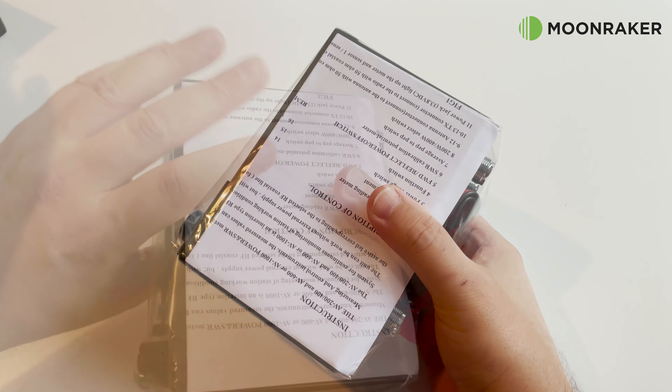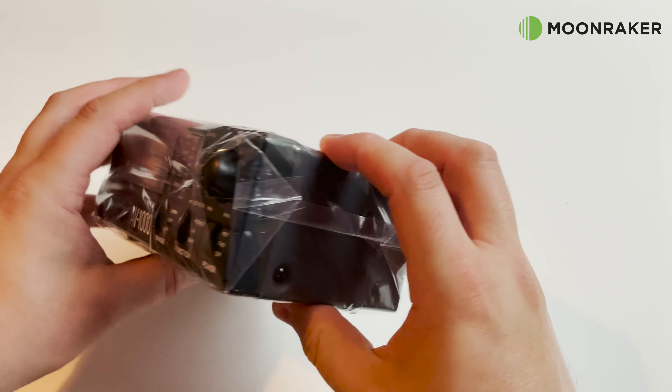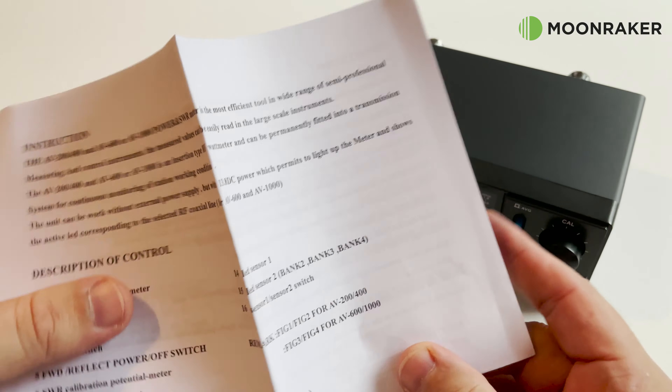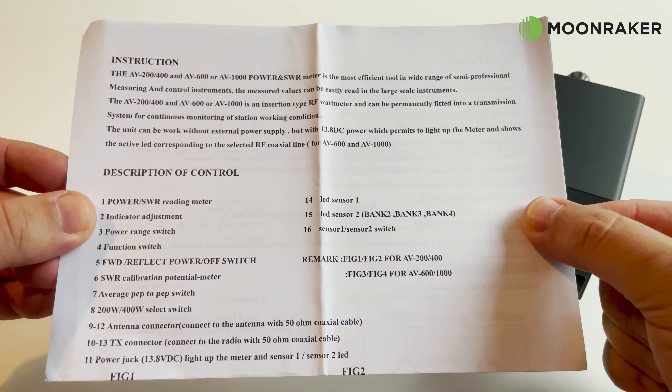The Shaman AV1000, available from Moonmaker, is an HF, VHF, UHF, and 23 centimeter VSWR and power meter. The Shaman AV1000 comes securely packaged with everything you need to get started.